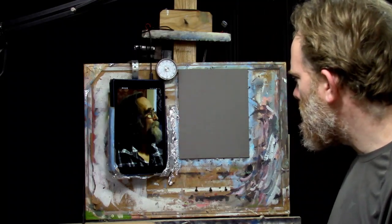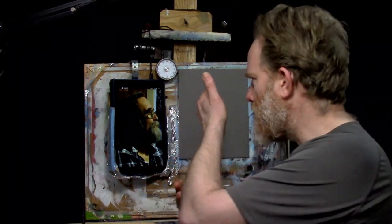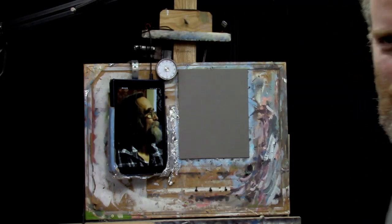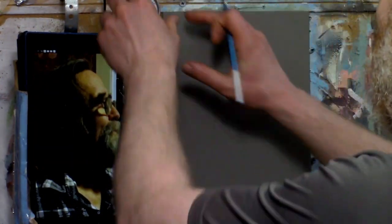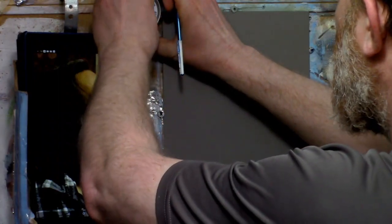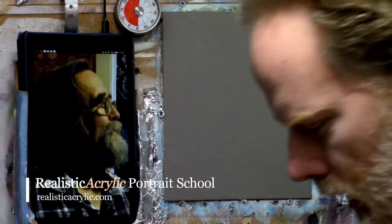Alright, we're going to set a timer here. I have a timer so that you know I'm doing this in real time — it also helps me stay on track. Let's work on this portrait together and see what we can accomplish in 30 minutes. Let's zoom in and set that timer for 30 minutes.